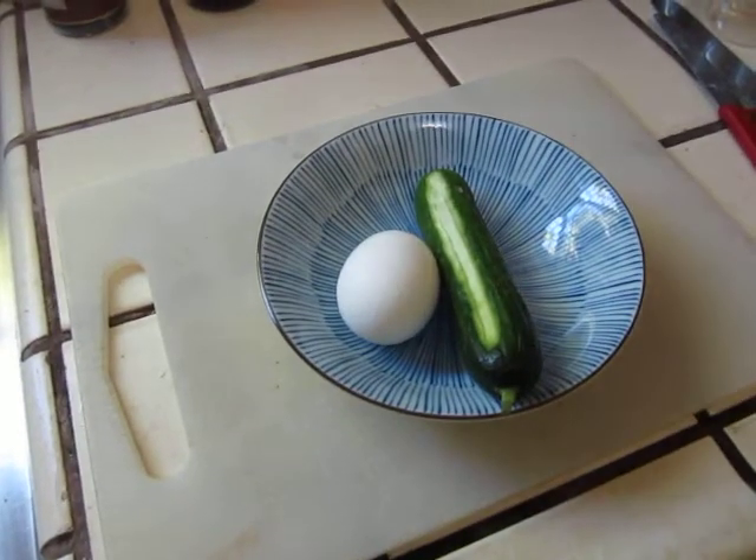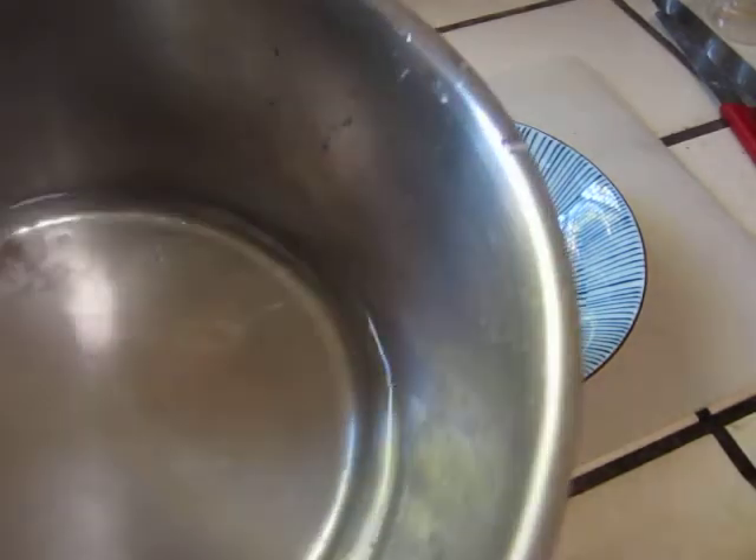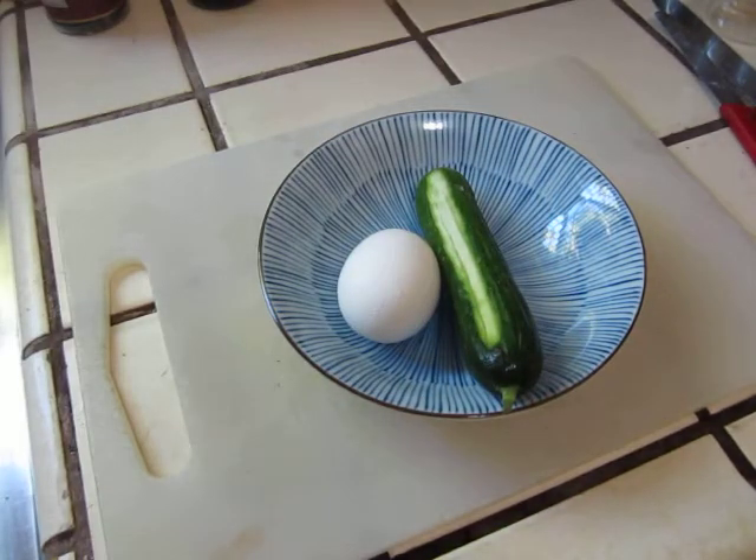Hello dear friends. This is a quick and simple cucumber soup. So I boil some water. This cucumber is not very fresh — it's a little bit dry.